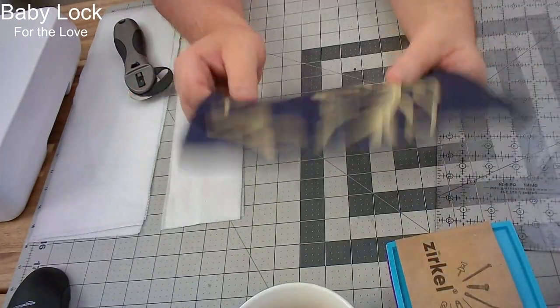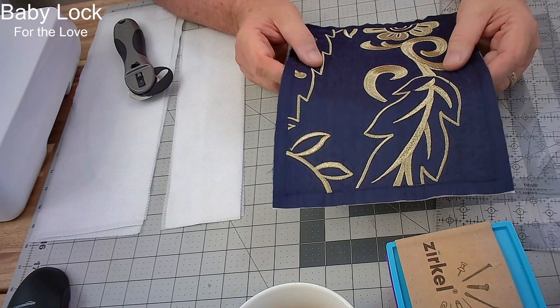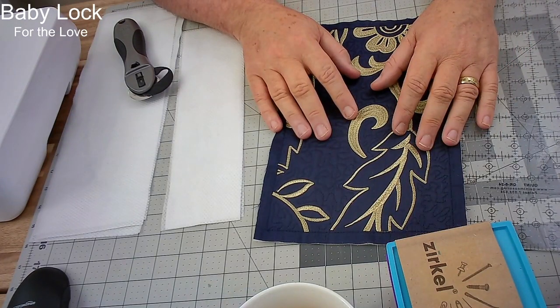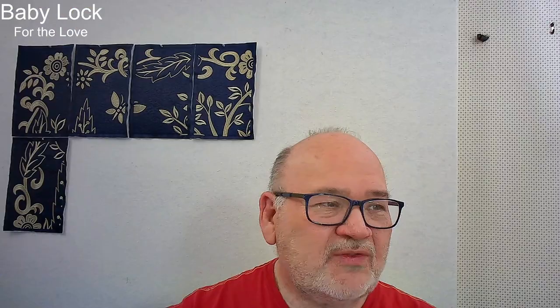If you ever have something that's really puckery, float it on top of no-show mesh and that should eliminate the puckers. No-show mesh is my favorite and my go-to stabilizer — I use it more than any other type on the market. This is the second one of these I've made; the first was on felt and was the smaller size. When complete, this largest one will have over 2.4 million stitches in it. There are the first five blocks set out on my design wall as to how they'll be sewn together.